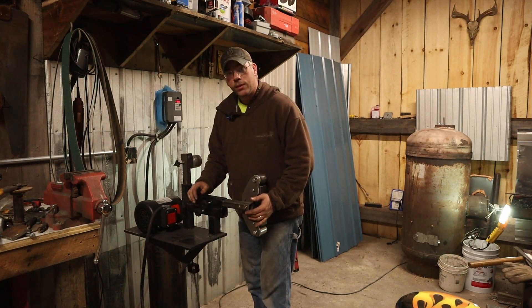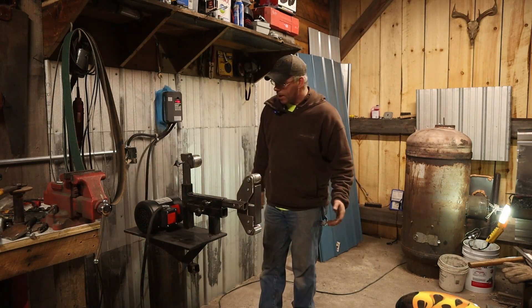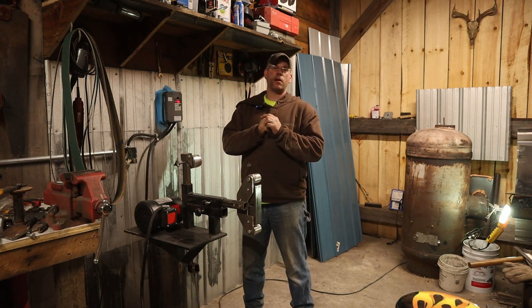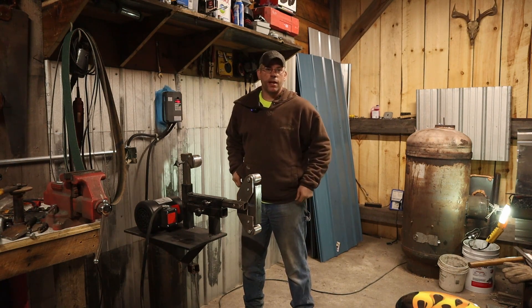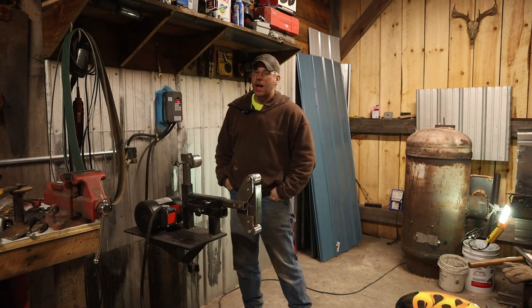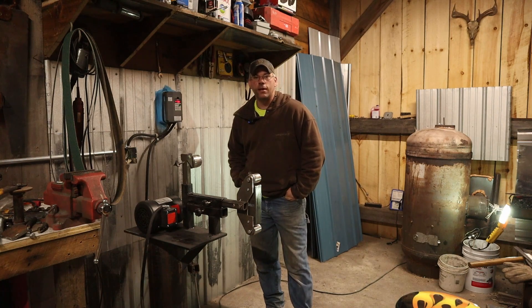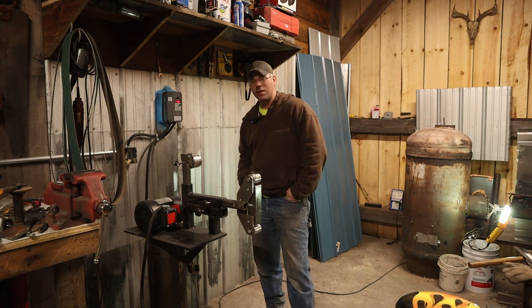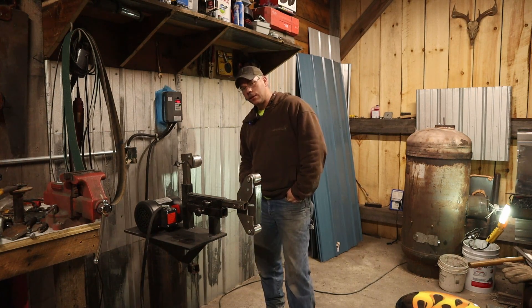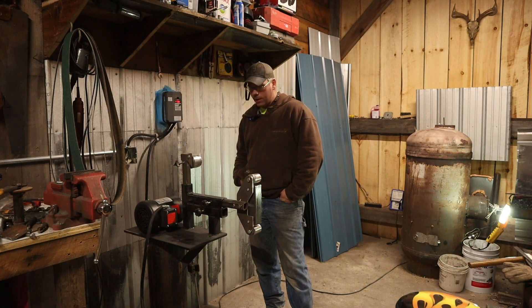I got nothing but love for this, man. Hope you guys enjoyed this one — if you have any questions, leave them in the comments below. The model that I based this on you can find on dcknivesblogspot.com, and that guy has probably the most detailed article on building something like this that I have found. He has the measurements in there — he just did a phenomenal job.